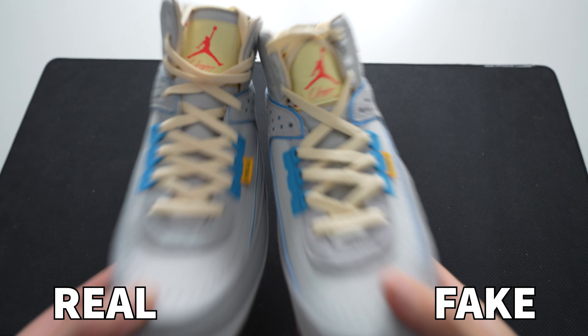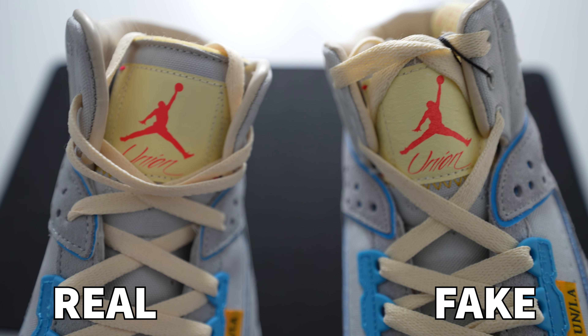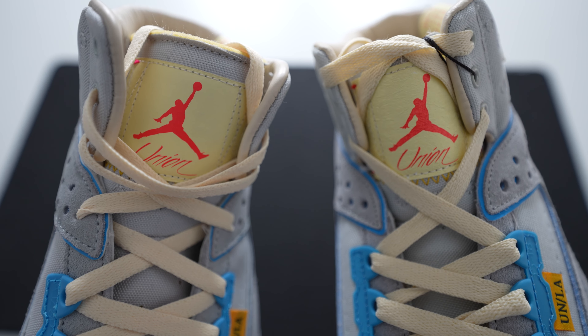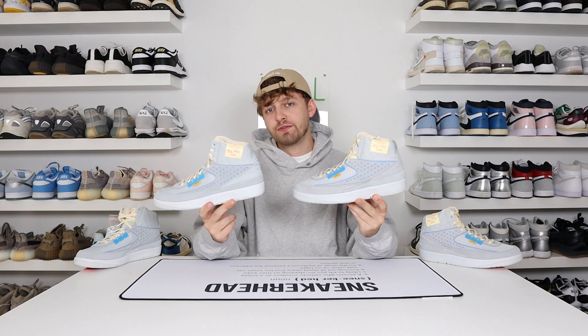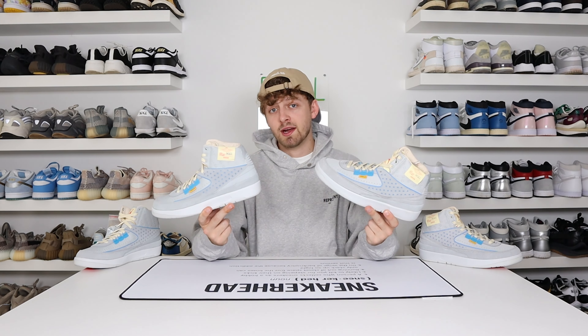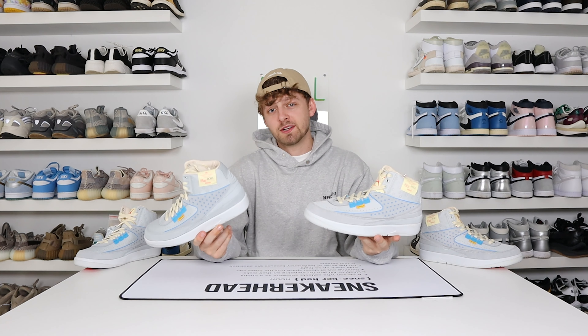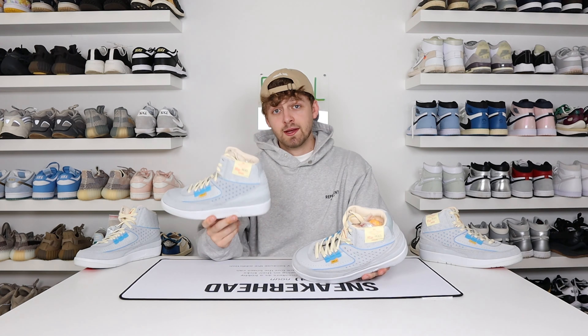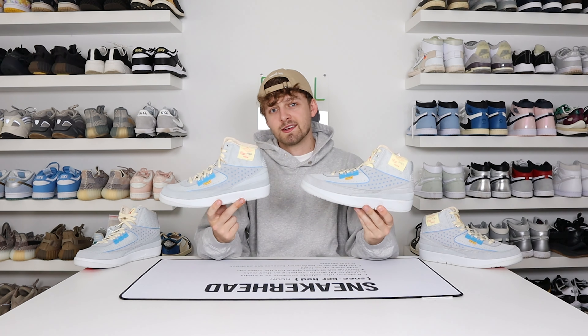Looking at a close-up of the Jumpman logo on the tongue, you can see differences between the retail and fake. On the fake one, the Jumpman is much more texturised than on the retail one. On the retail one it's one clear red colour, whereas on the fake one it looks like it's almost made of paper with different shades within the Jumpman logo itself. That's pretty much it for this video — I hope it has helped you. Please subscribe and like, it helps the channel grow. Stay tuned for more comparisons coming soon.